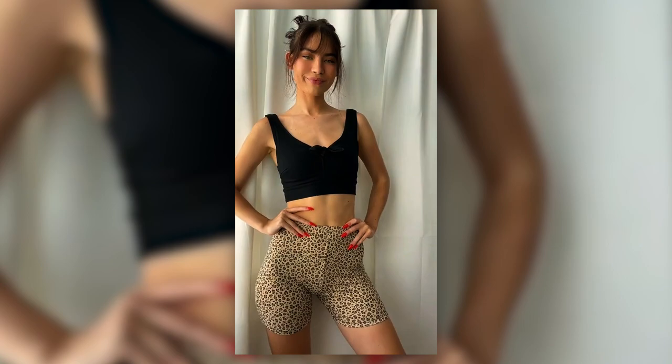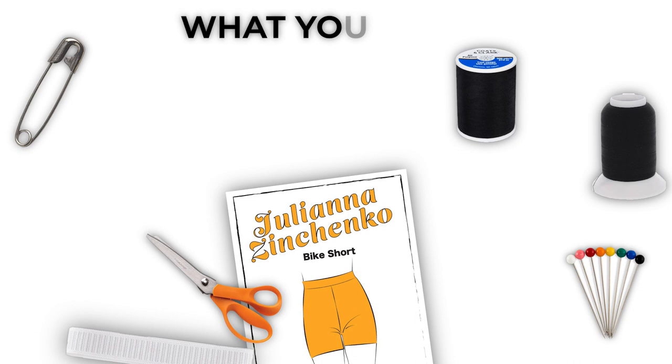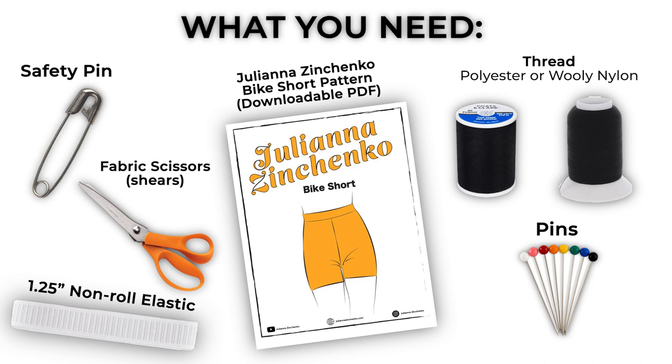Hello, my name is Julianna Zinchenko and you are watching my bike short sewing tutorial using my downloadable sewing pattern. You can get my sewing patterns on my website and I will link that below. Let's start off with what we need: my sewing pattern, a safety pin, non-roll elastic, fabric, scissors, pins, and thread. You can either use polyester or woolly nylon — I use woolly nylon because it stretches.